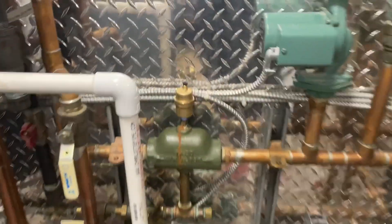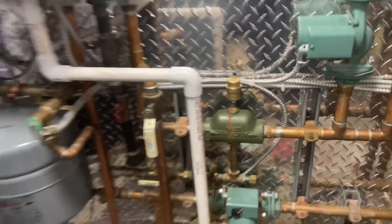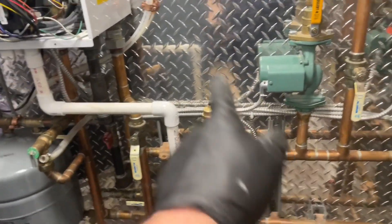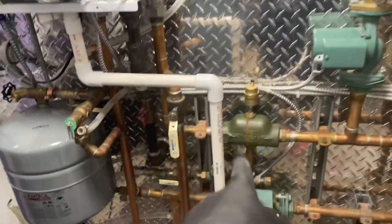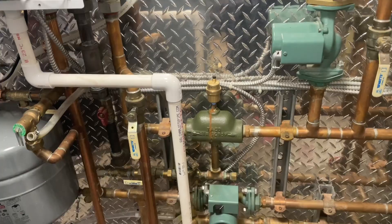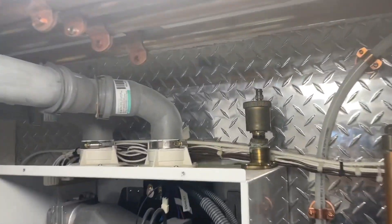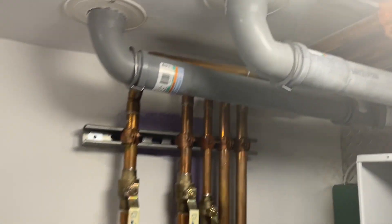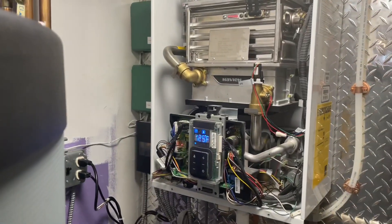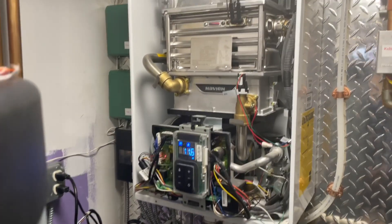I'm a little shocked — they did all this nice neat work and then put in a cast iron ten-dollar Taco air scoop. Come on, man. The Caleffi is up there now, the venting looks good, everything looks nice and clean inside — like it's brand new. Then we'll head on to the next.